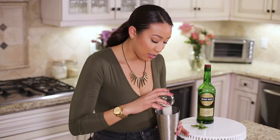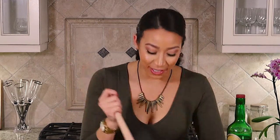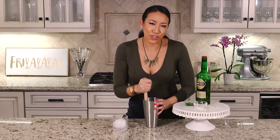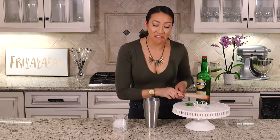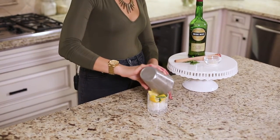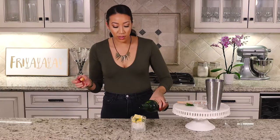You don't want to muddle the crap out of it — you just want to muddle it enough until the lemons have expressed their juices. Don't attack it, just express the juices a little bit. After the lemons have expressed enough, you can pour that in there and top it off with some whiskey and some mint leaves to garnish.